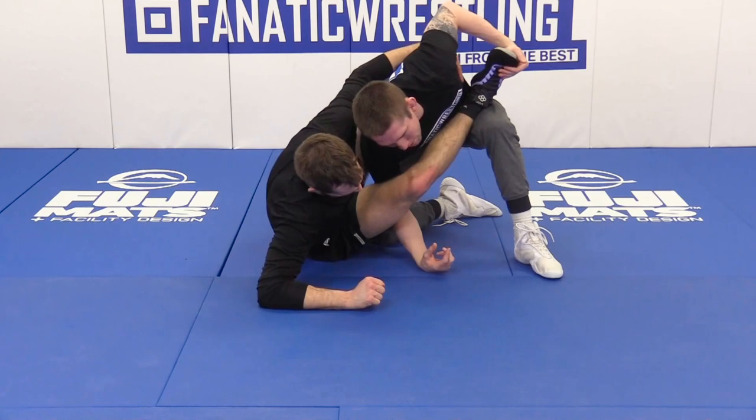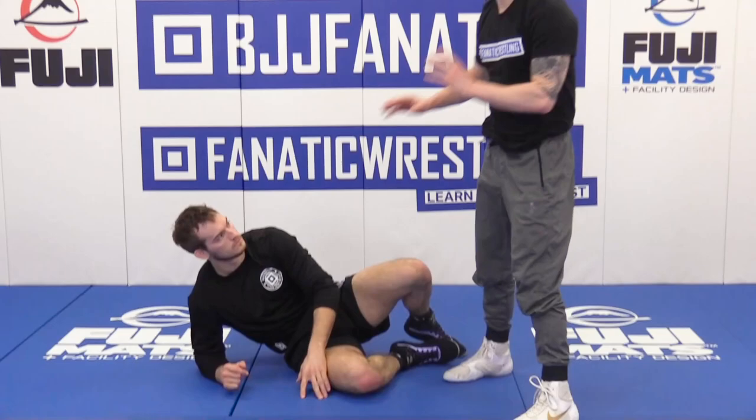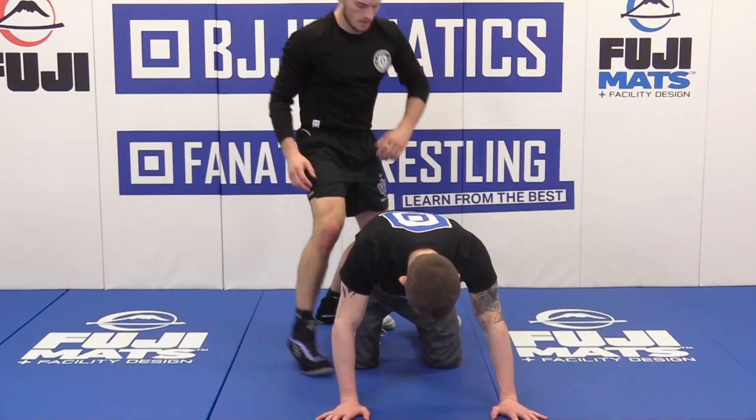Now I start to pick his leg up. He's going to scoot because he wants to stay behind me. I'm going to pick this leg up and shelf it. I'm either going to push it into him and clear, or if I feel comfortable, I'm going to attack for that reversal.